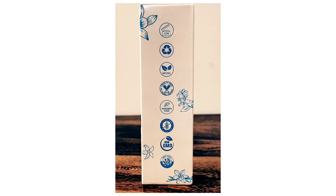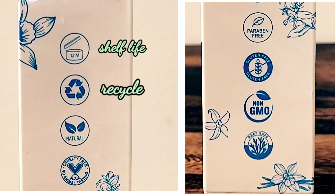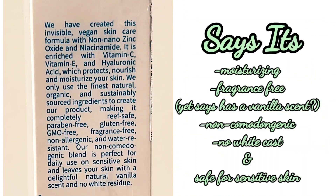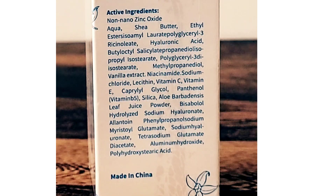Turning the box, we get a lot more symbols and claims. On the left we have symbols for 12-month shelf life, recyclable, natural ingredients, and cruelty free. On the right we have paraben free, gluten free, non-GMO, and reef safe.